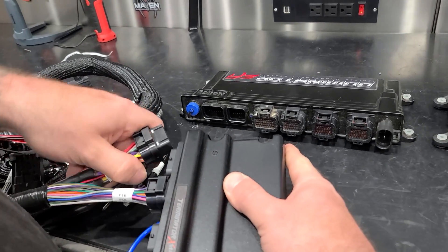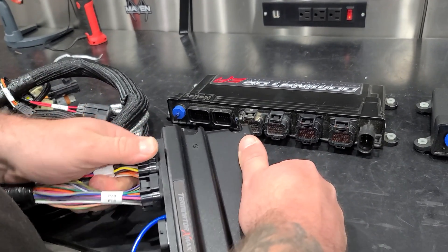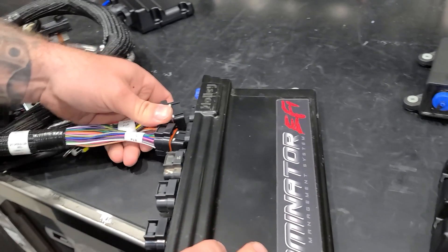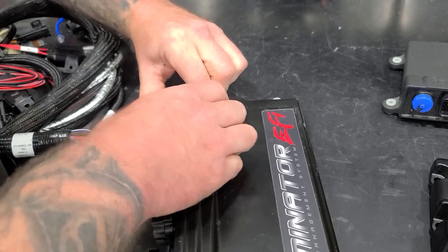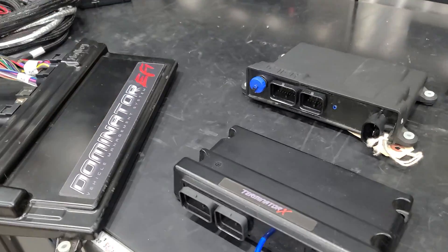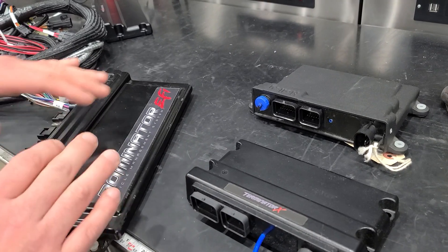Here we have a Terminator X-Max plugged in. If we want to go from a Terminator X-Max to a Dominator, it's the same exact harness. So you can literally pull your Terminator X out and plug your Dominator in. You can pull out your standard Terminator X and plug in an HP. These engine harnesses work with all of these ECUs — the pinouts are all the same.